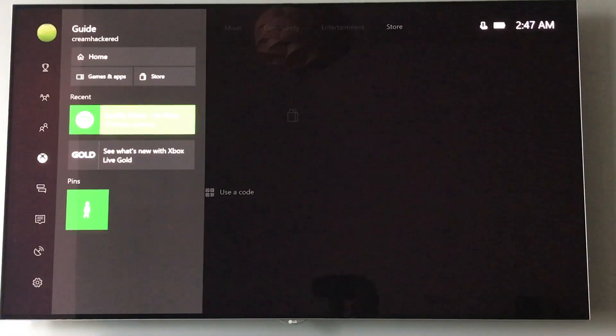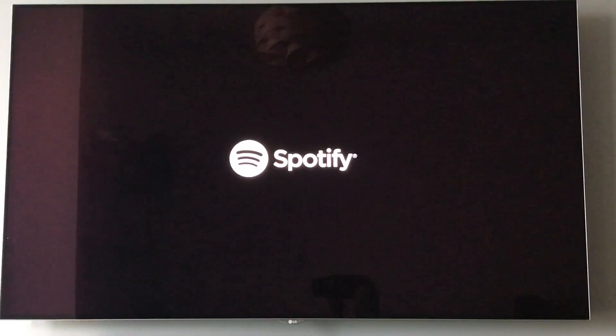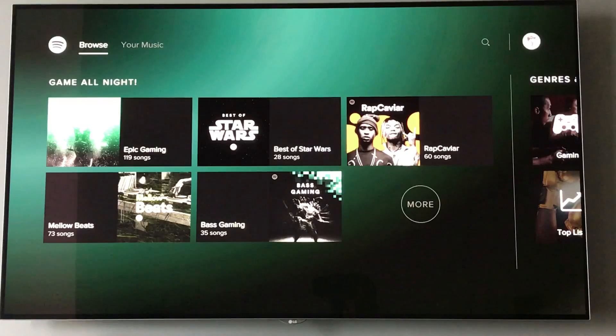We're just going to take a quick look at the Spotify for Xbox One app. As you'd expect, it's very similar to the Android TV and PlayStation 4 apps — the same sort of UI and interface.